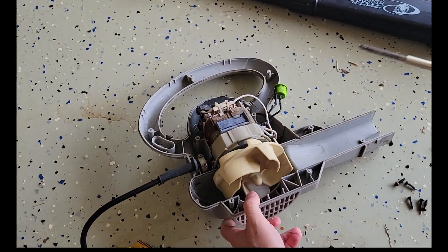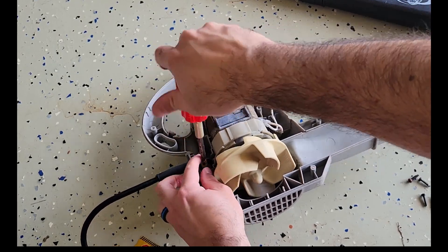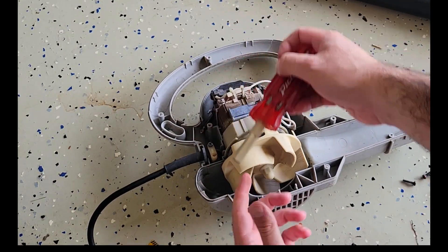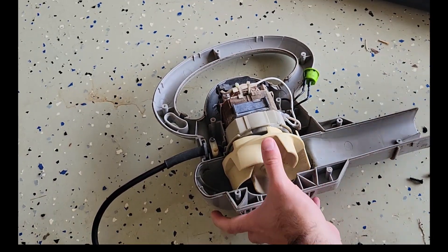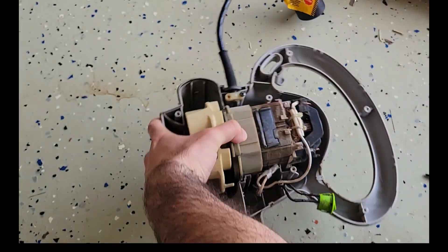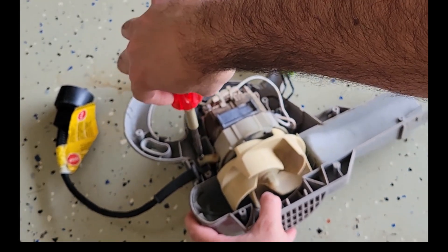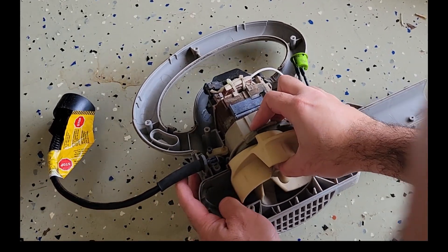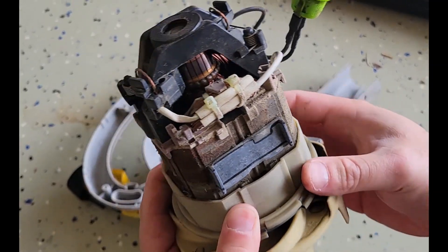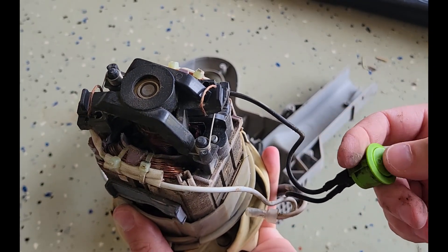Let's take this motor out all the way. It appears all the screws are the same size. So there's your motor. I don't see any broken wires or a reason why this wasn't working. That was strange.